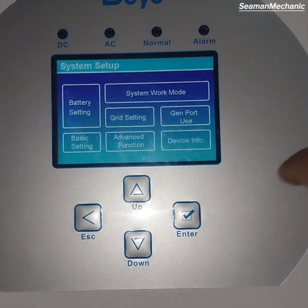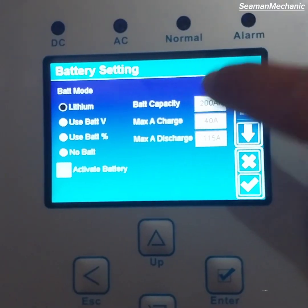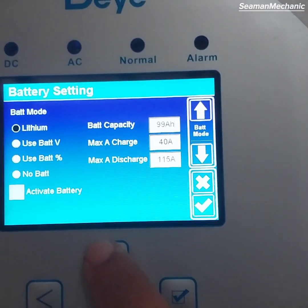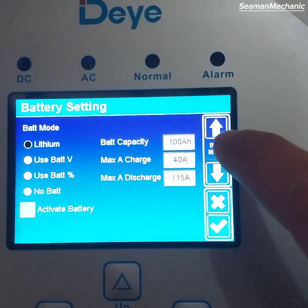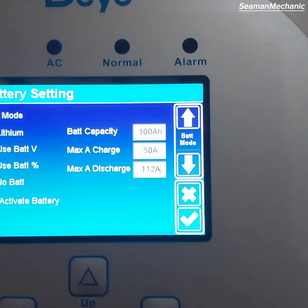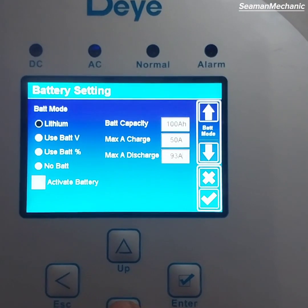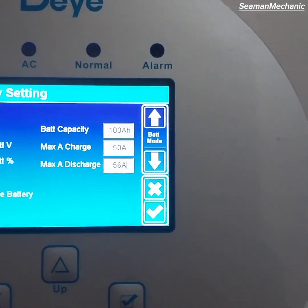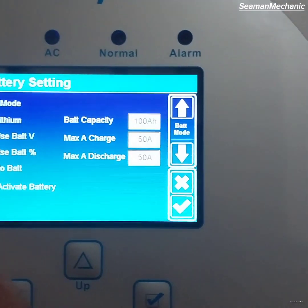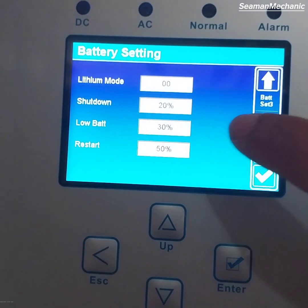Press the system setup, then press the battery setting menu and select lithium battery. Adjust battery capacity to 100AH. I prefer to put 50A charging current and lower the discharging current to 50A as well. Then tick activate battery. Here you can see the battery setting: shut down at 20%, low battery at 30%, and restart at 50%.